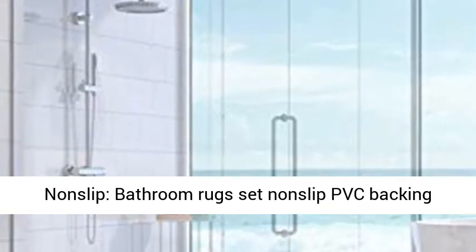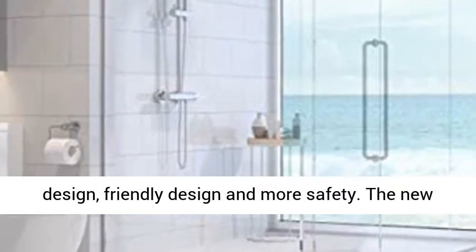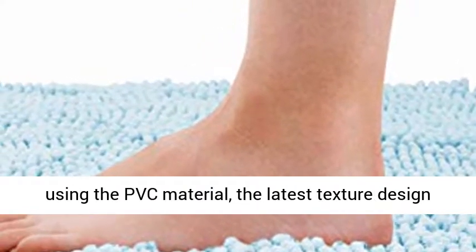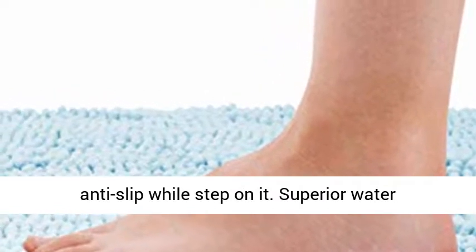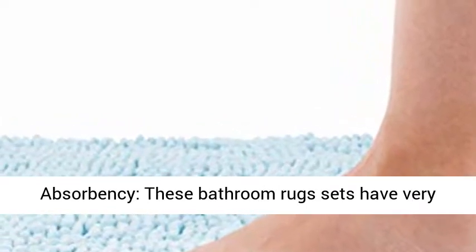Also suitable for use in the bedroom and kitchen. The bathroom rugs feature a non-slip PVC backing design for a friendly and safer experience. The new bath mat set has a stronger grip underneath using PVC material, with a texture design covering all edges to keep the mat firmly in place and anti-slip while stepping on it.